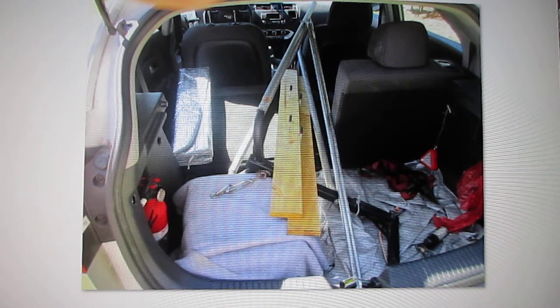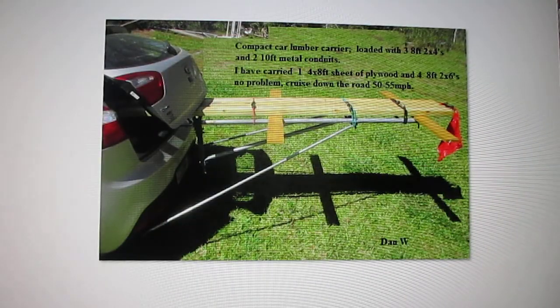This is what it looks like when I'm going down the road. On this particular load I had three eight-foot two-by-fours and two ten-foot metal conduits that I needed to get home. I have also carried four-by-eight sheets of plywood and four eight-foot two-by-sixes with no problem.